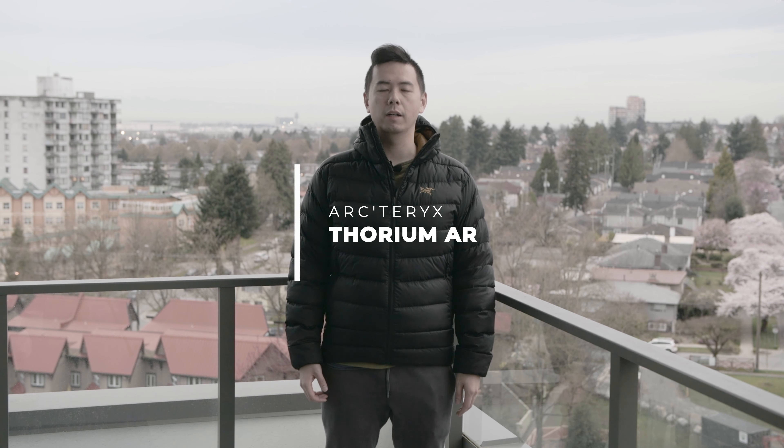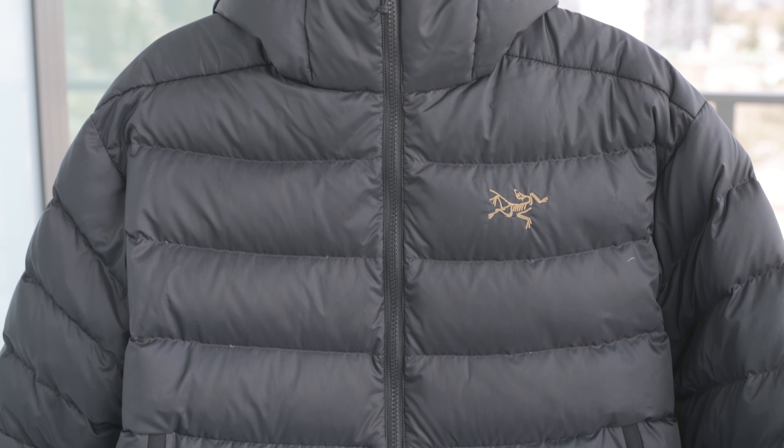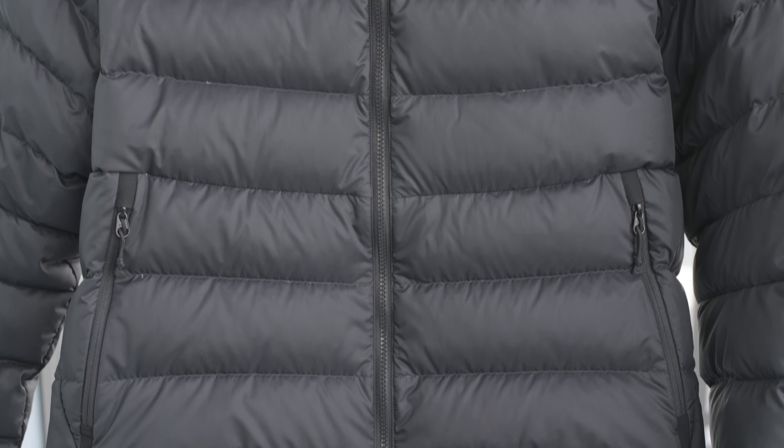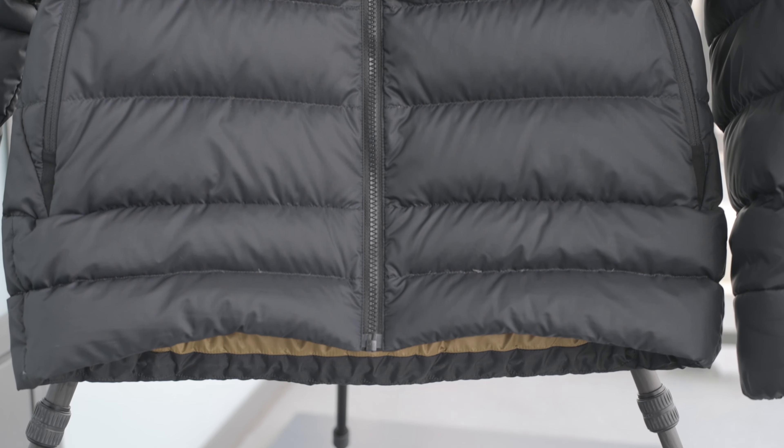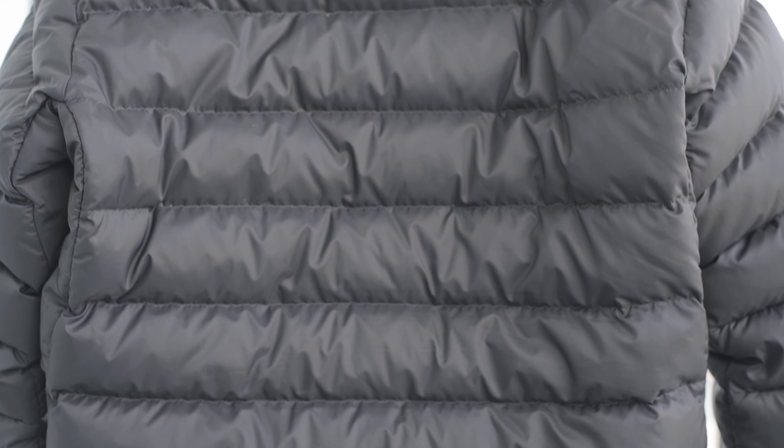Today we'll be talking about the Thorium AR hoodie from Arc'teryx. The Thorium AR is a down puffy that comes in both jacket and hoodie configuration. It uses 750 fill power European goose down and it has 130 grams of fill for a size medium. The Thorium AR is an all-rounded down puffy jacket that could be packed for travel, backpacking, or backcountry uses. In my opinion, the Thorium AR is a generalist all-rounded down puffy jacket for you to have.